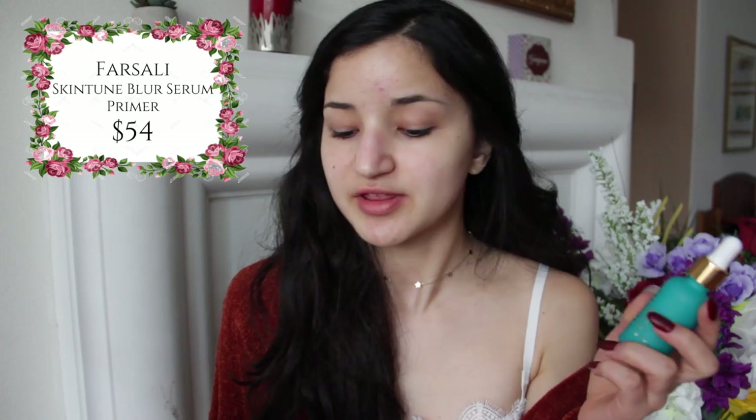Starting off with primer, I'm going to use the Farsali Skin Tune Blur Primer with the Becca First Light Priming Filter. You don't have to use two different primers, but I love the effect this one gives in smoothing everything out, and then the Becca First Light Priming Filter just makes my skin super dewy.